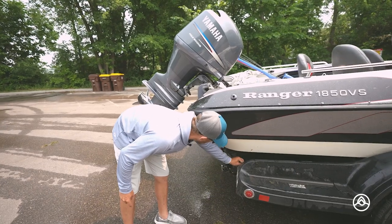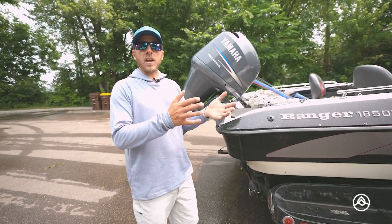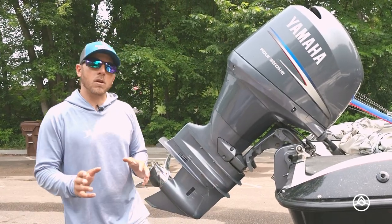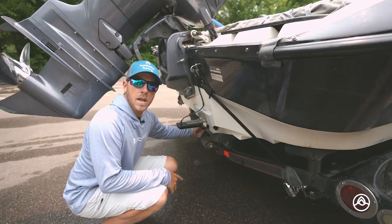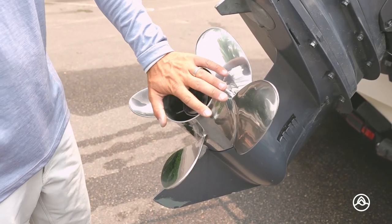You want to make sure that you're getting everything you can off of this trailer — very important so that when you go to the next lake you're not transferring this stuff over there. Another thing that's really important is making sure that you're draining your plug. You've got to take your plug out each and every time that you leave a lake or enter a lake. A lot of people don't know that a lot of water and stuff can be held within the prop.